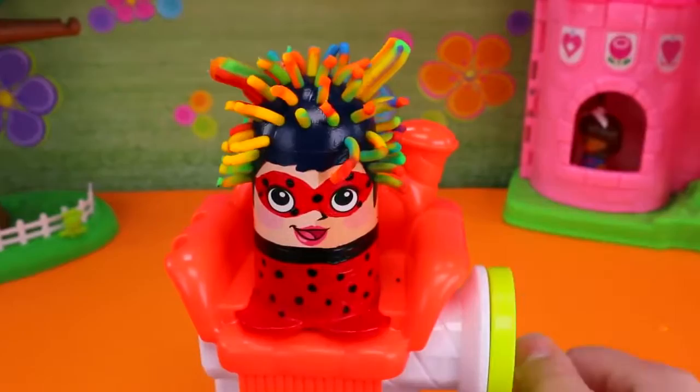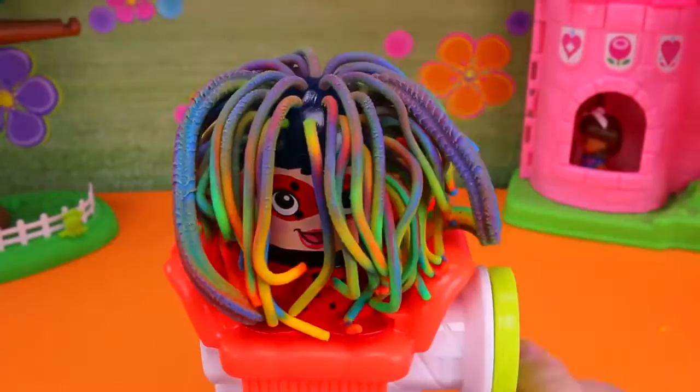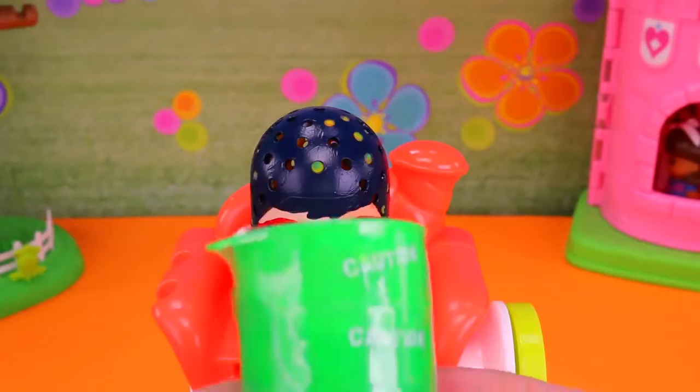Wow! You know what it looks like? It looks like sherbet ice cream! That looks good enough to eat. And now it looks like her hair is made of gummy worms!